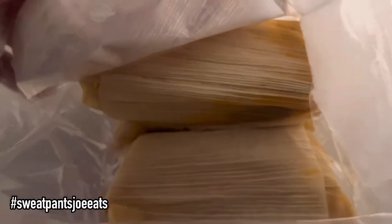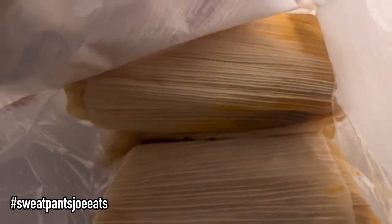I live in Buffalo now, not Los Angeles. Tamales are a little hard to come by. It's winter time and I want some tamales. Hopefully these are good. I have a tamale in the microwave, so I figured I'd show you what they look like.